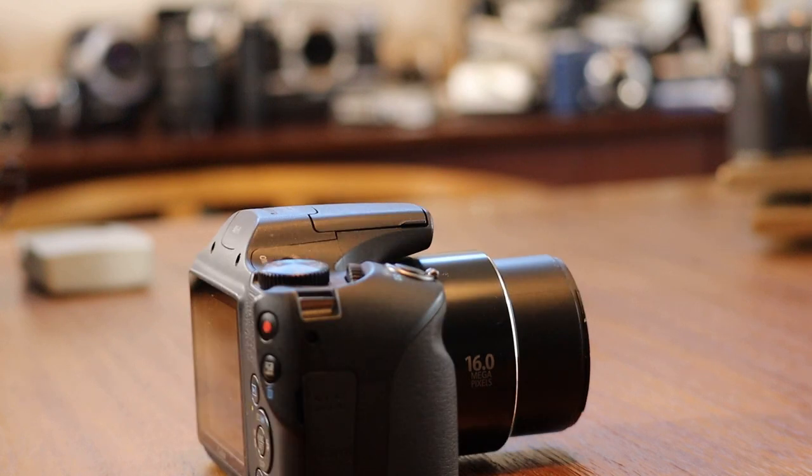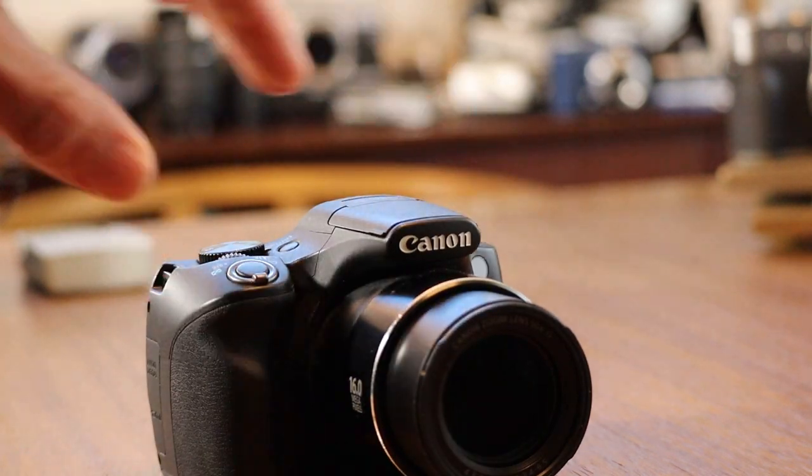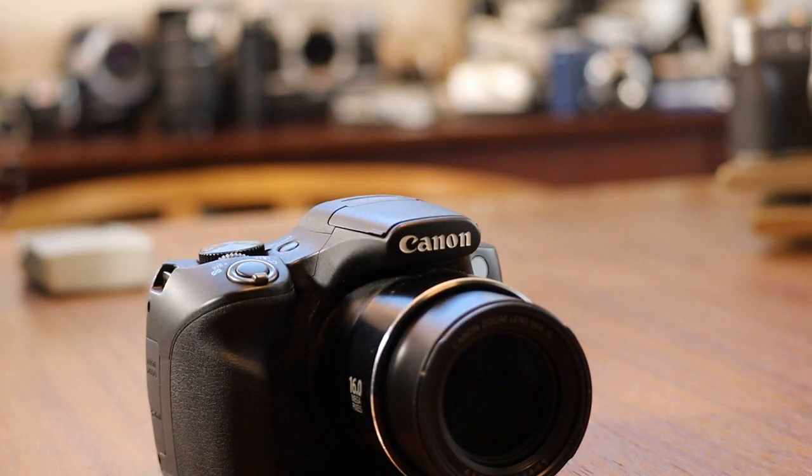The Canon PowerShot SX530 is what's known as a bridge camera, which is basically a hybrid in between a point-and-shoot camera and a DSLR in terms of shooting capability. Other bridge cameras on the market comparable to the SX530 are the Nikon Coolpix L840 and the Panasonic Lumix FC70 and FC80.